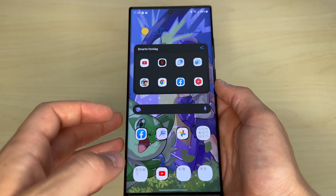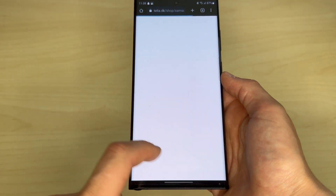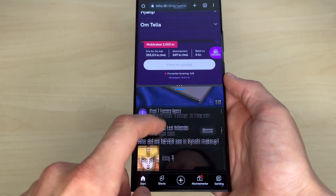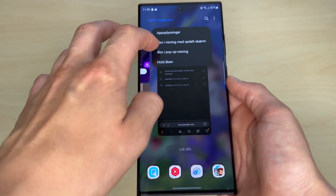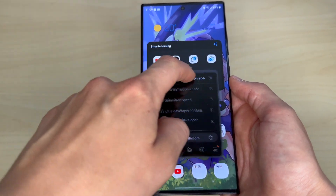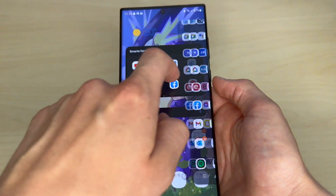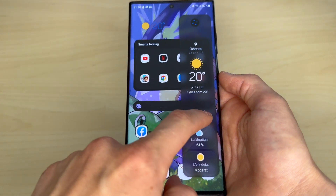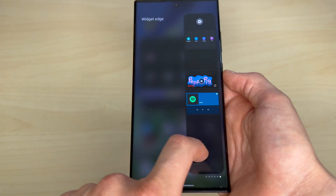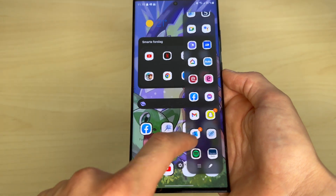Multitasking and customization are the two keywords I would use to describe the UI of Samsung's phones. You can use split screen like on most other Android phones, but you can also enable this pop-up feature and have multiple small windows of apps on top of each other and so much more. Using the Edge panel, you can quickly access apps or action controls, and you can even customize which apps you want in there, in what order the different Edge panels are, and so on. Samsung even has a whole store for Edge panels.